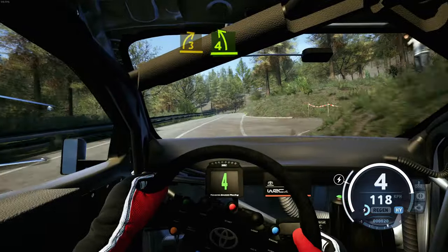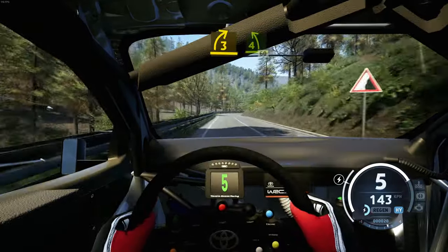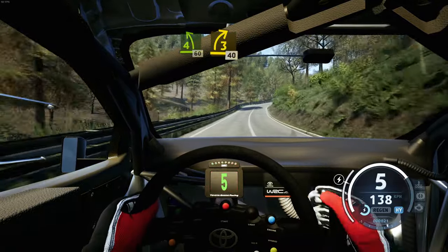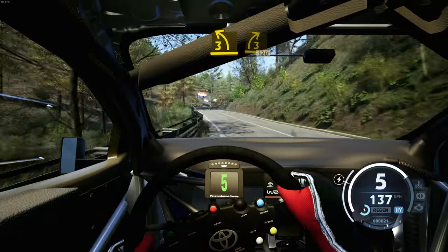And 4 left tightens into 5 right, half off, 70. 3 right, short, keep in, and 4 left, 60. 3 right, open, open, bumps, 40. 6 left tightens, 3, short, into 3 right, 120.